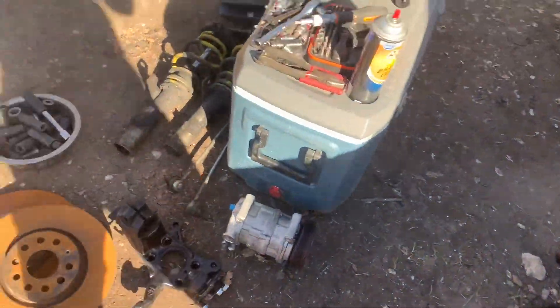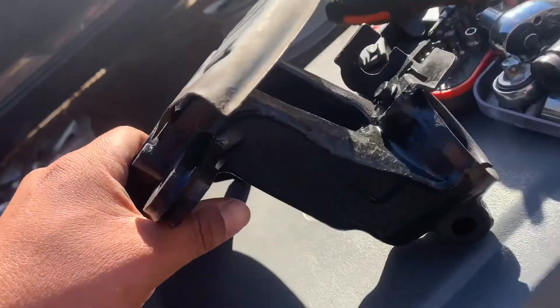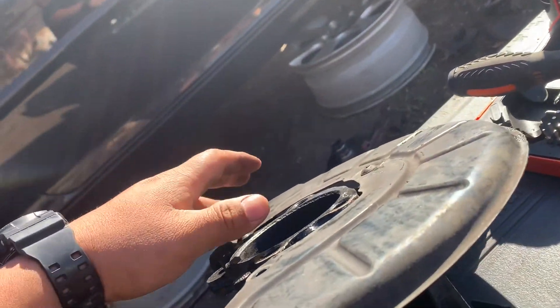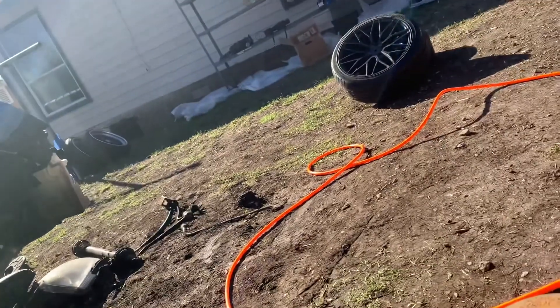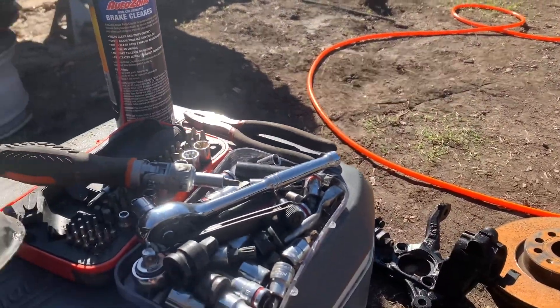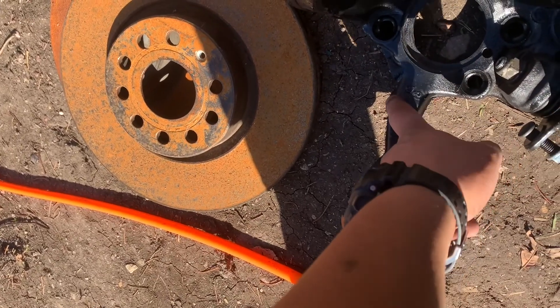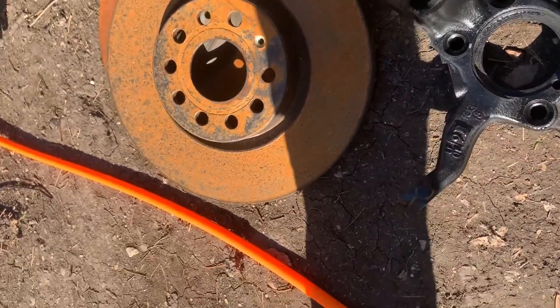Picking up where we left off — I have the knuckles put together with the ball joints. On the passenger side I have the speed sensor in and the dust shield back on, though I broke one of the bolts so I only have two in. The ABS sensors that came in are wrong; I think they're for the rear, so I won't have one in the front driver's side yet. I also lost all the screws for that dust shield.